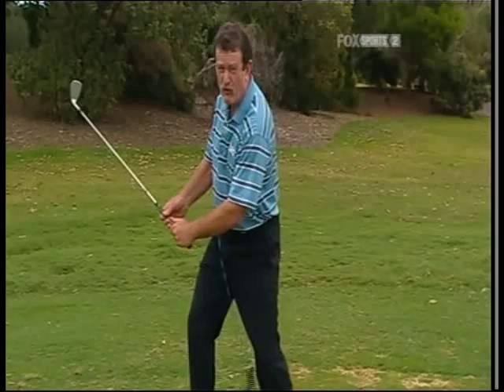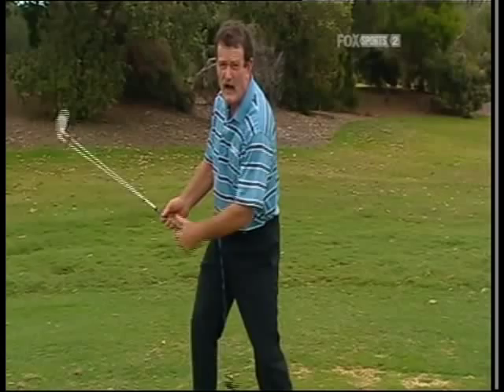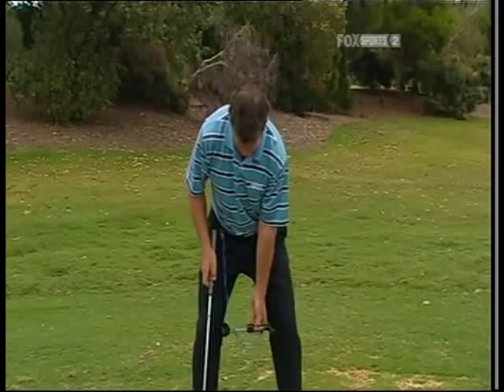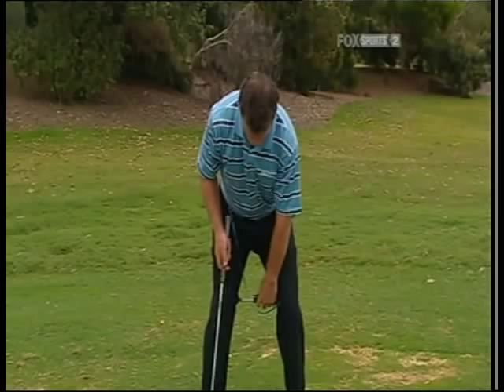The faults it will indicate: if I sway or move my hips to the side, it's just going to fall out. We do want to hear it pop — I'll get to that later. And if I reverse pivot, again it falls out. What we do want is for it to stay there, to indicate that I've made a nice solid backswing.